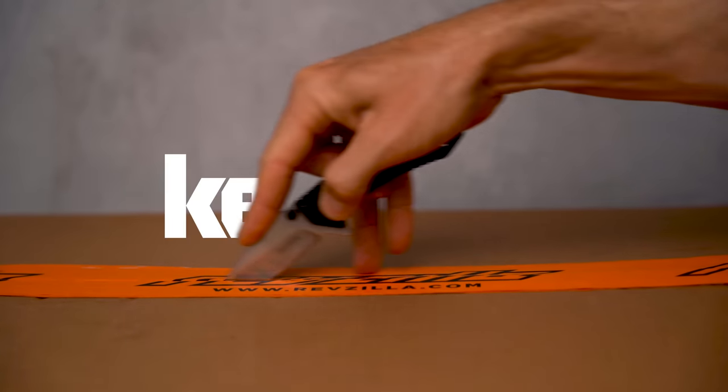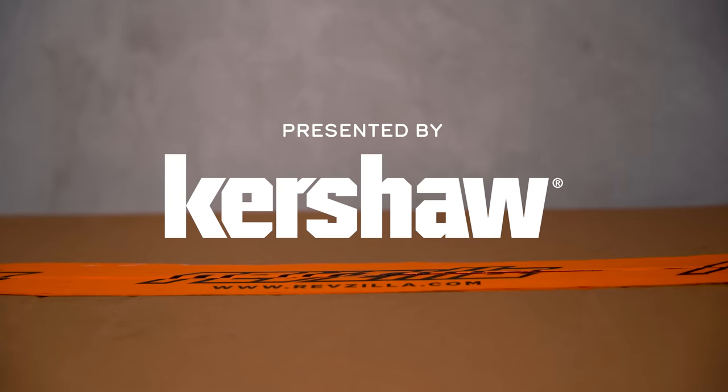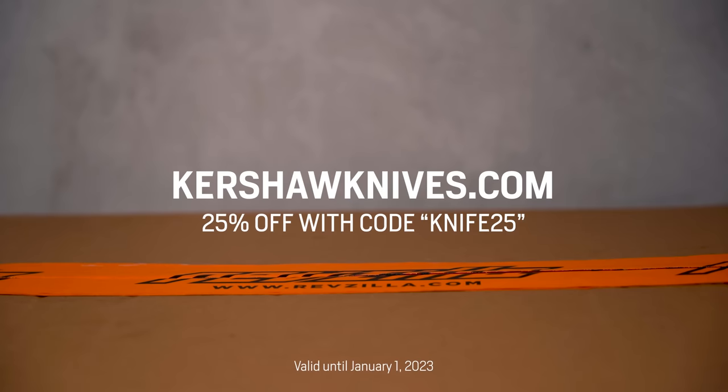This episode of the Shop Manual is brought to you by Kershaw, my go-to unboxing knife and a tool I carry with me everywhere. Get 25% off your next order at kershawknives.com with the code KNIFE25.